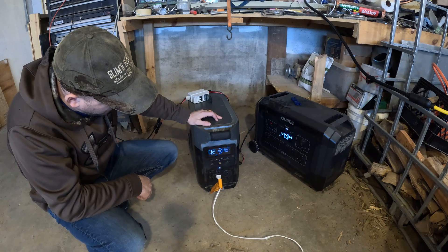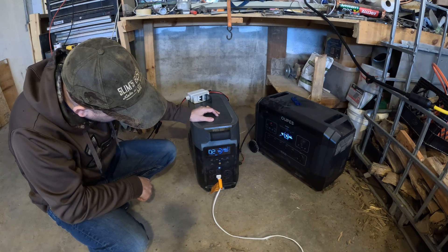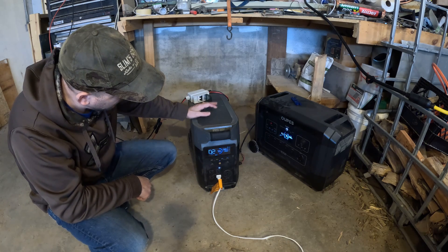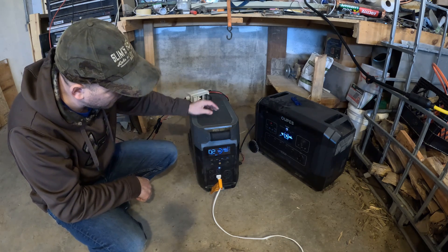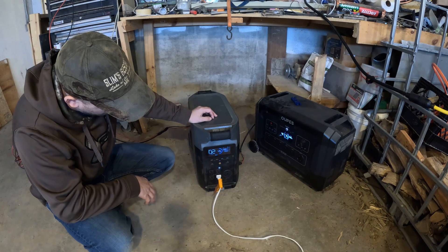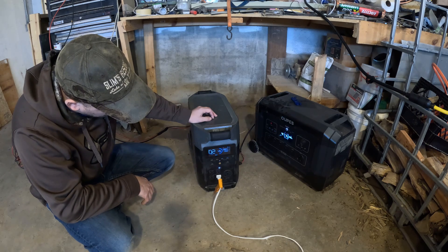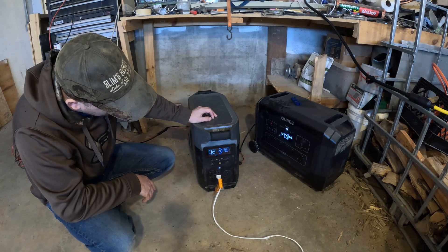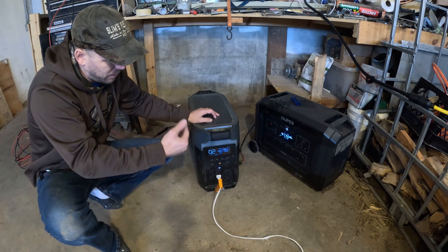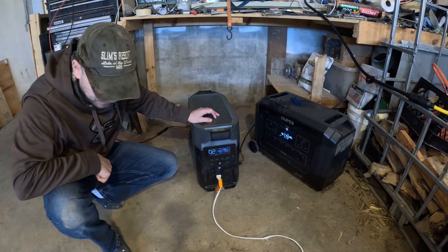We'll give it a minute to ramp up. Right now it's showing only 864 watts coming in from the solar with 1,460 watts going out. I'll say right away I noticed the Delta Pro is quite a bit louder than the OPEZ — I was actually expecting it to be the other way around. After letting it sit for a couple minutes, it looks like we're only going to get about 860 watts of usable solar input with 2,300 watts hooked up to it. It's full sun outside with no clouds, so conditions are the same as before with the OPEZ, which was pulling 1,500 to 1,600 watts.